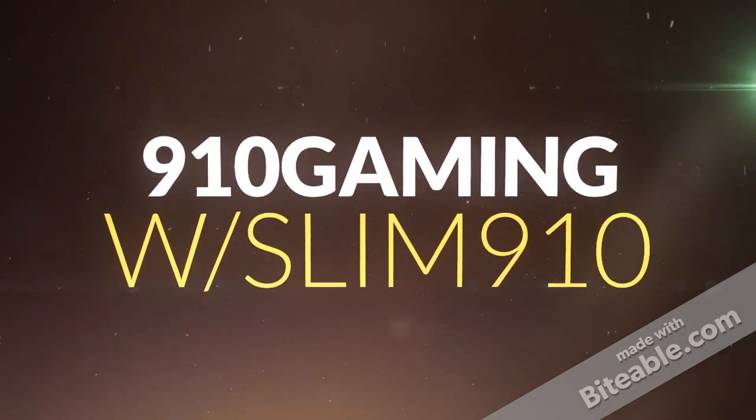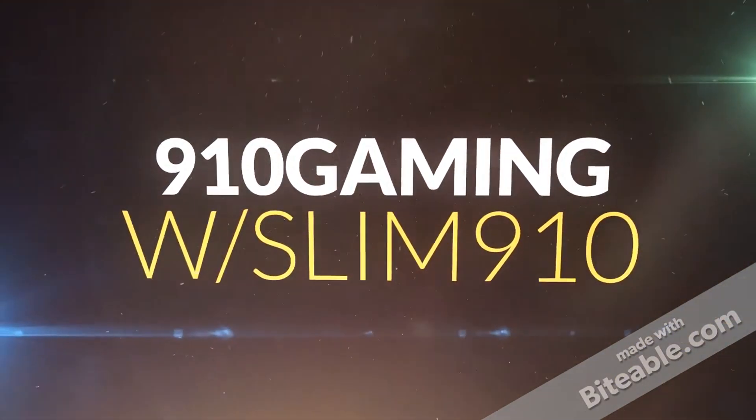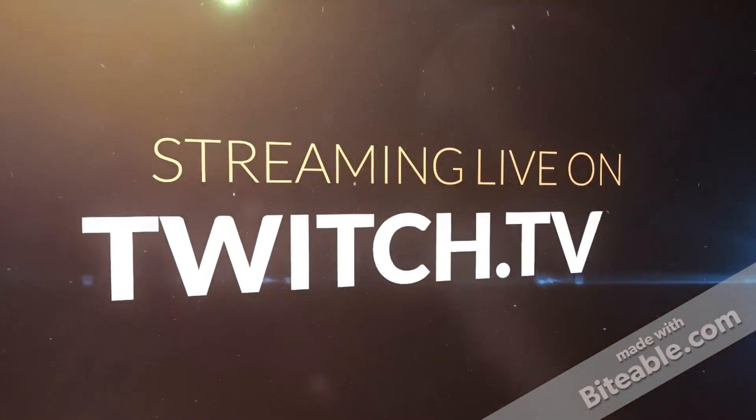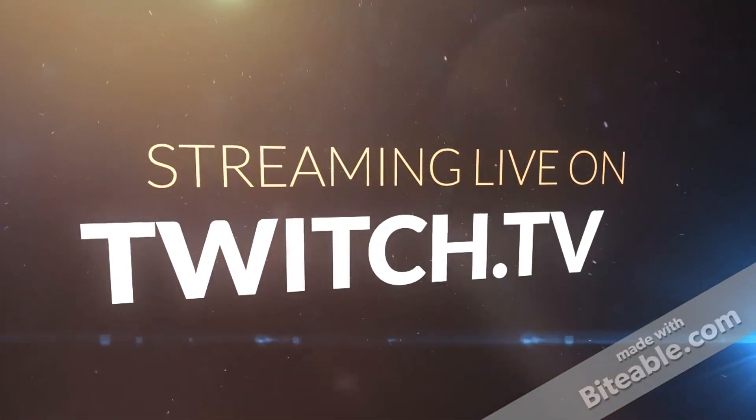Riverbed all clear, over. We're starting our patrol east along the canyon, north side access road, over. Copy that, Disciple 4. Finish your sweep and get back inside. Zulu team...